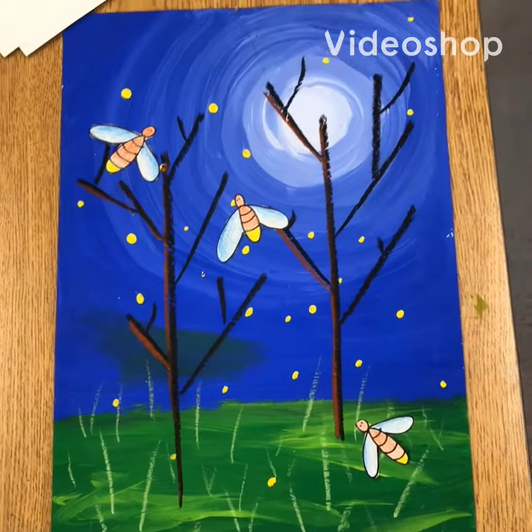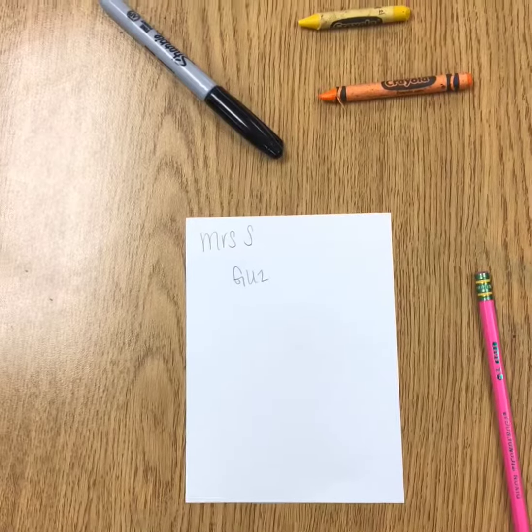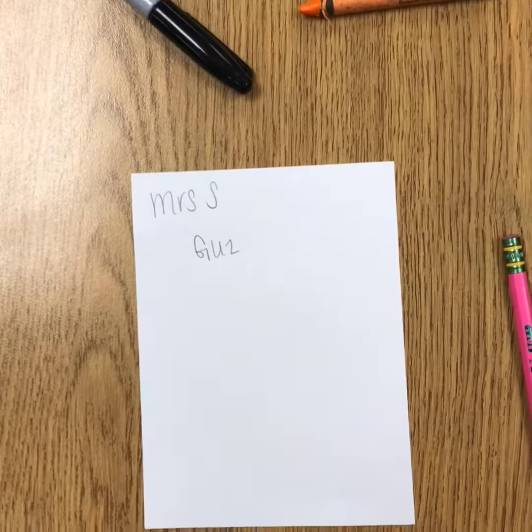This video provides drawing directions for your fireflies. On your very small sheet of paper, write your name and teacher code on the back.